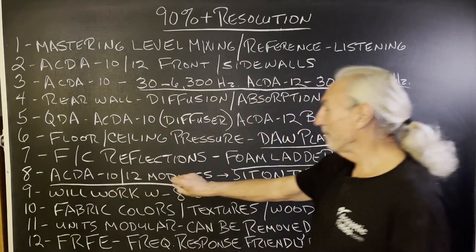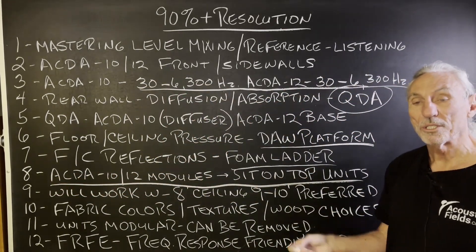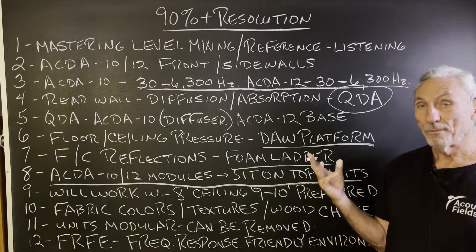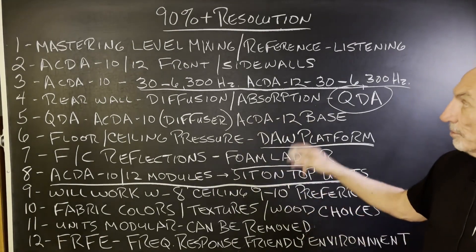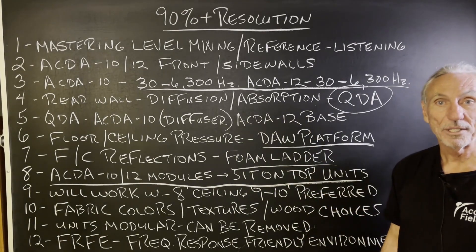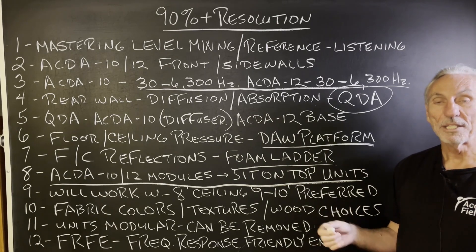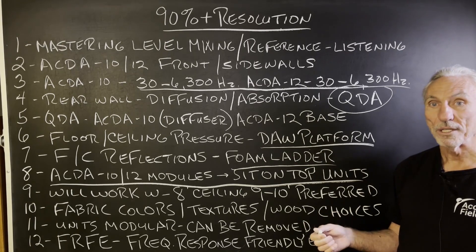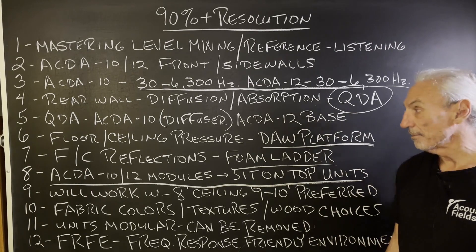In order to get this kind of resolution, it's all about square footage of coverage. The biggest elephant in the room when it comes to low frequency is the low frequency itself. So we add modules on top of the ACDA units to increase the amount of square footage of coverage. The ACDA units are 5 feet, the modules are 2 feet, so you're at 7 feet — almost at an 8-foot ceiling height, essentially building a complete room with them.